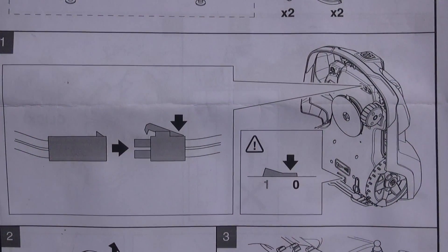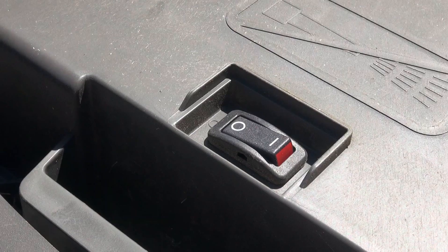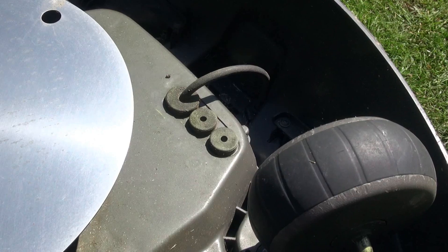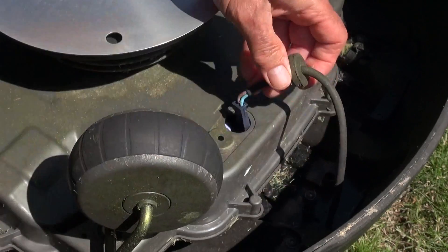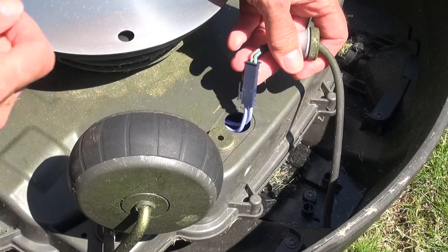You start by switching off the power and disconnecting the cable between cover and base. Pull out the grommet, which is easily done by hand, and pull the connector apart. There's a latch on the side of the connector.